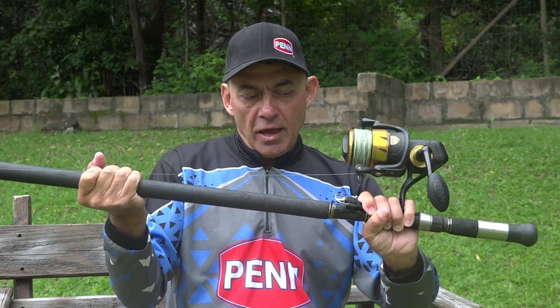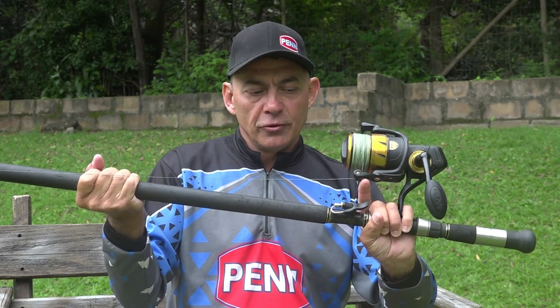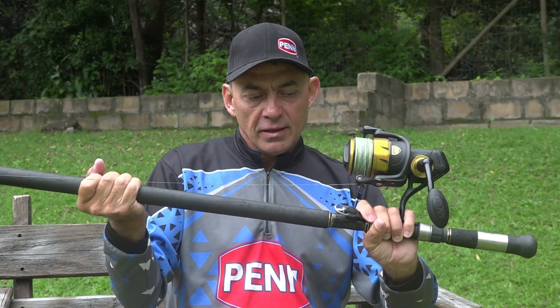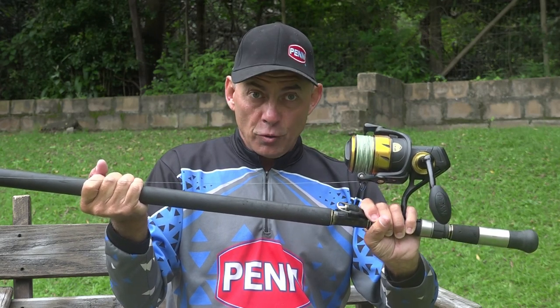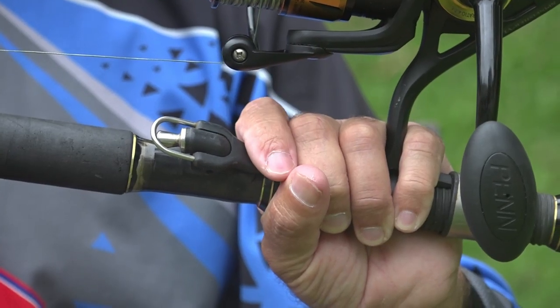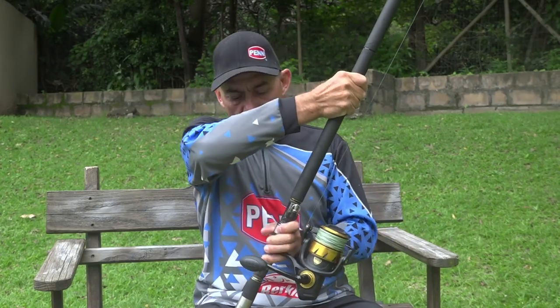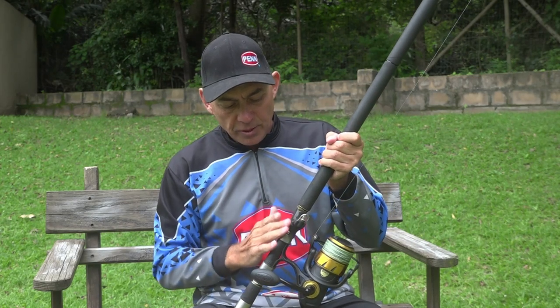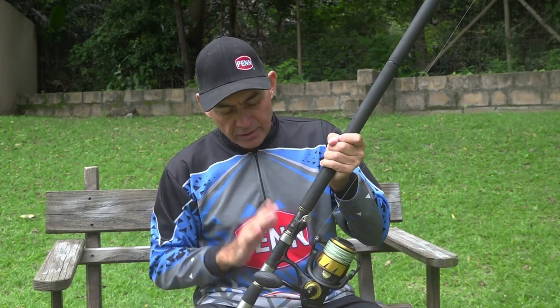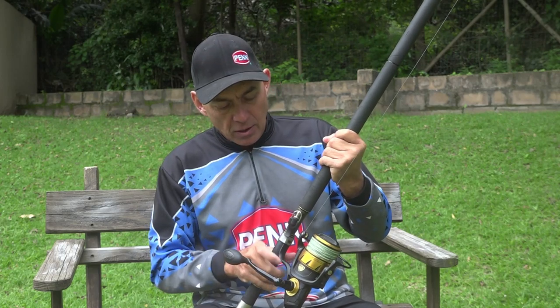When you're going to cast, you let go of this finger and it opens up to release the line, so you've got to find that comfortable spot for your finger. Under extreme pressure when casting, when you let go of this finger, you still need control over your left hand and must be able to hold the rod nice and firm. After you determine the position and attach the rod, you can start practicing the cast.